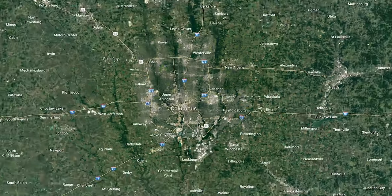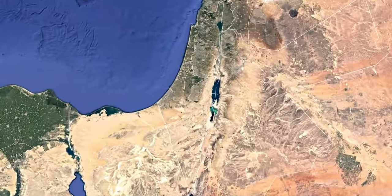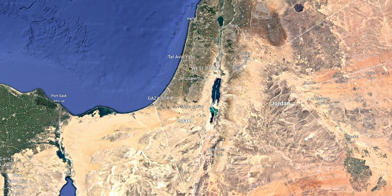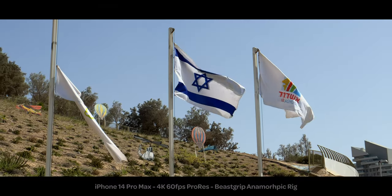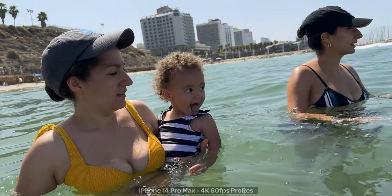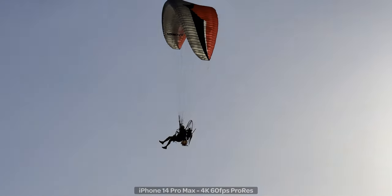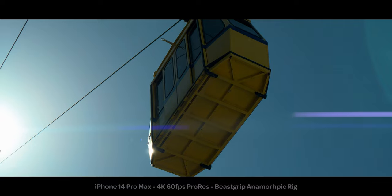Almost exactly one month ago, the iPhone 14 Pro came out and I decided to pack up my entire family and travel over 7,000 miles away just to see how good the iPhone 14 Pro's camera is. Just kidding — it was a family vacation planned six months in advance, but great timing. We traveled to Israel, spent about two weeks there, and it was an incredible experience. Stick around because I want to show you how to level up your iPhone 14 or 14 Pro to create some really unique and impressive footage.